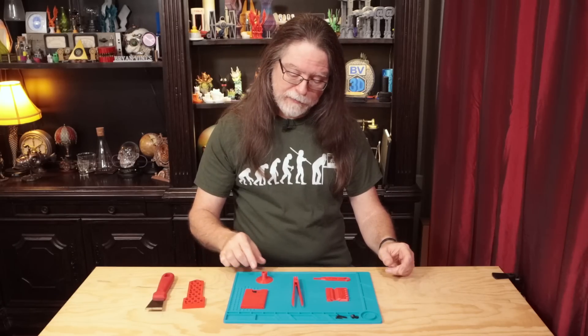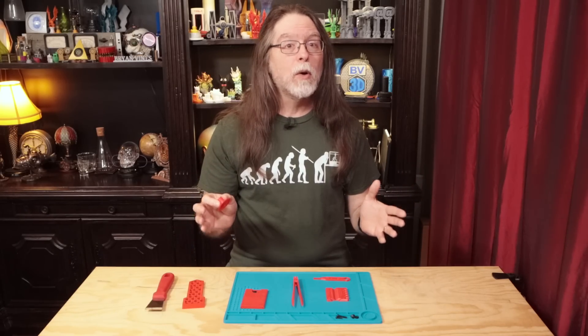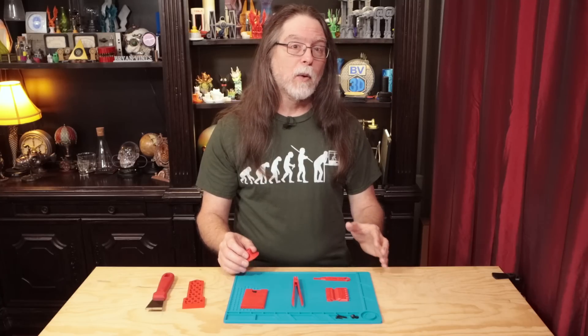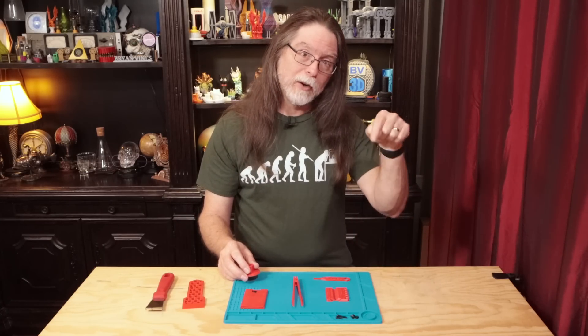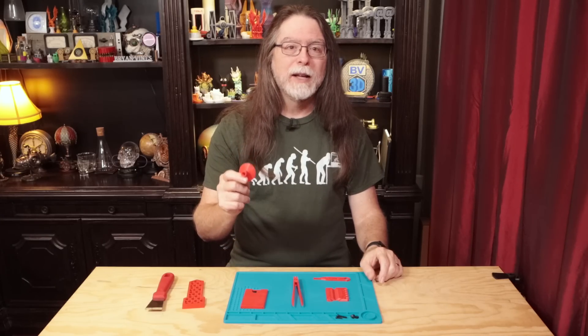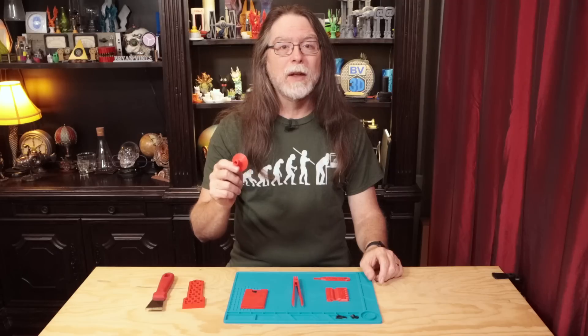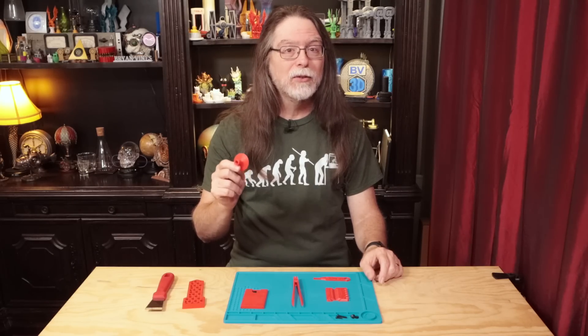I've used this scraper before and it works pretty well, but then I went looking on printables.com to see what else was available and I found this one. All the models I'm showing today are on printables.com, and they're all free so you can download and print some for your very own. Links for all of them are in the description. Back to this little round scraper — it excels at getting under the edges of those one or two layer thick things and angling them up and away from the bed so you can remove them.